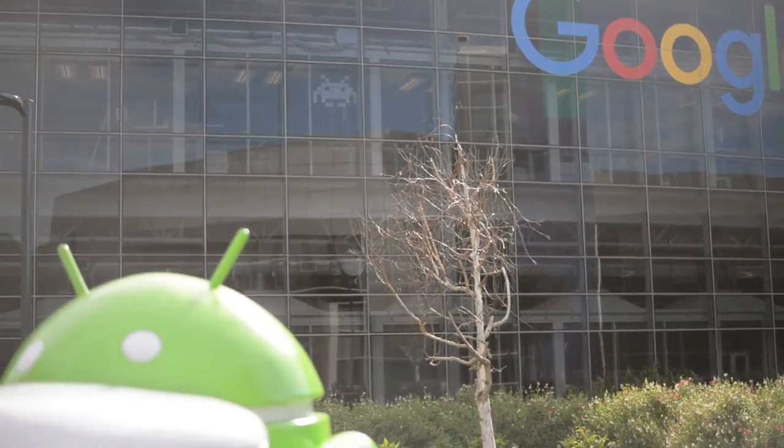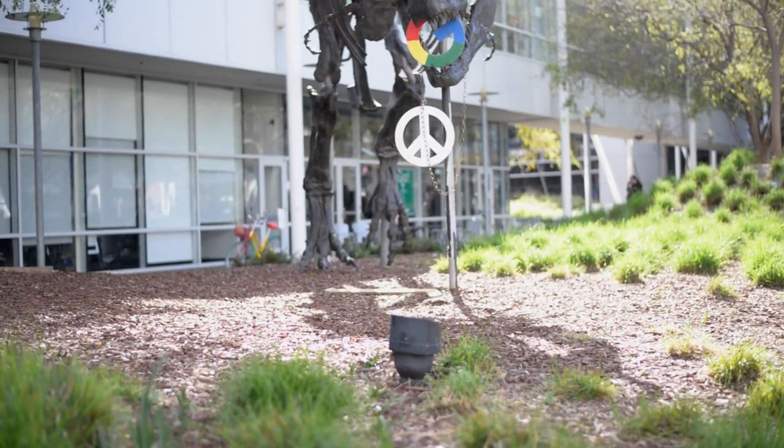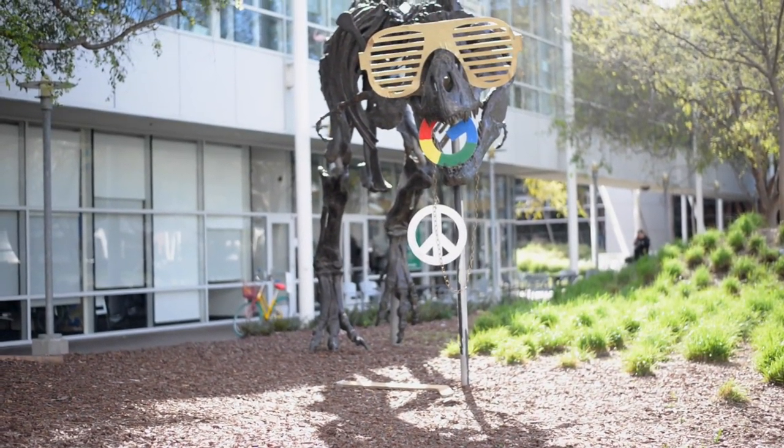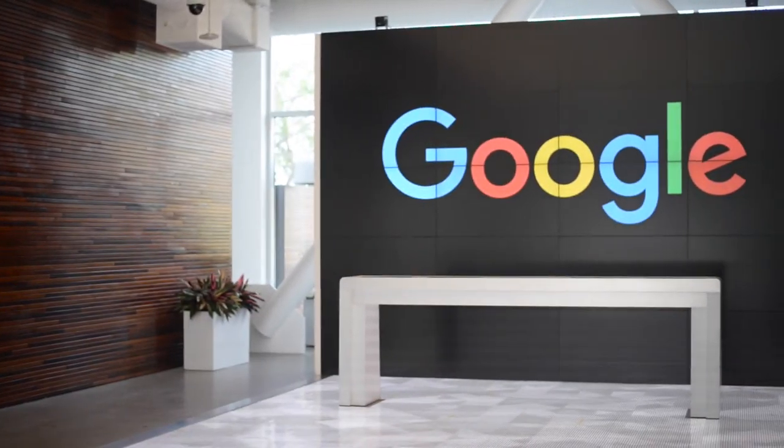Today I want to showcase some of the items I received during my time at the Google Innovator Academy. For the video of my actual experience at the Academy, click on the link on the screen or click on the link in the description below.